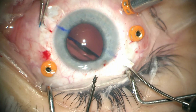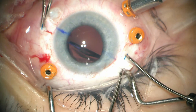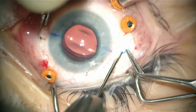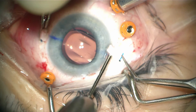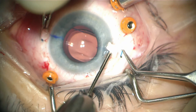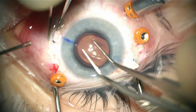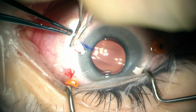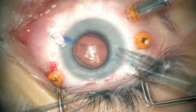Both haptics are now externalized and then tucked into the pockets that we made previously with the crescent blade. The wide pockets also make it easier to center the lens and result in less tilt. Both haptics are tucked and the lens appears centered and stable without any tilt.